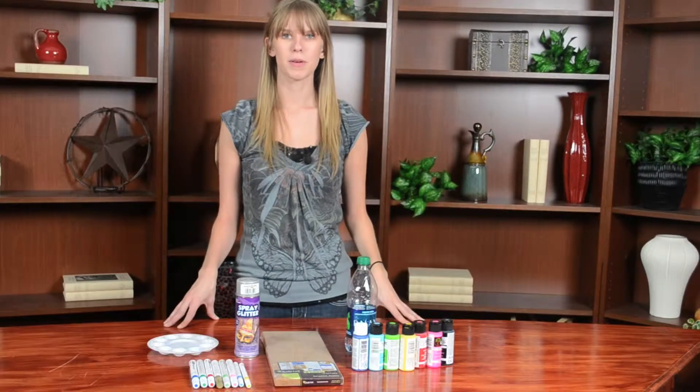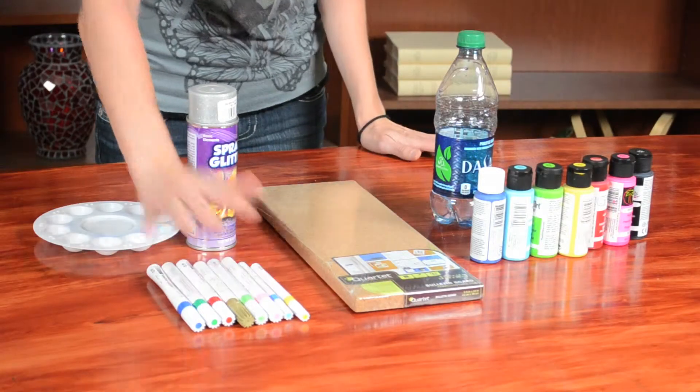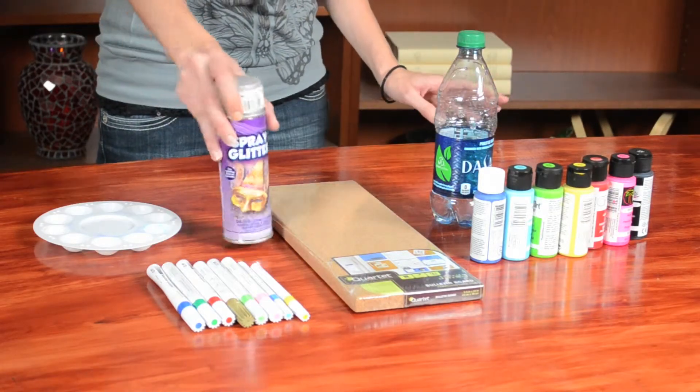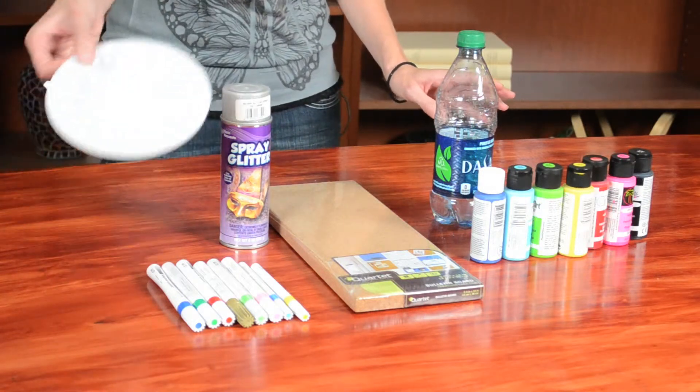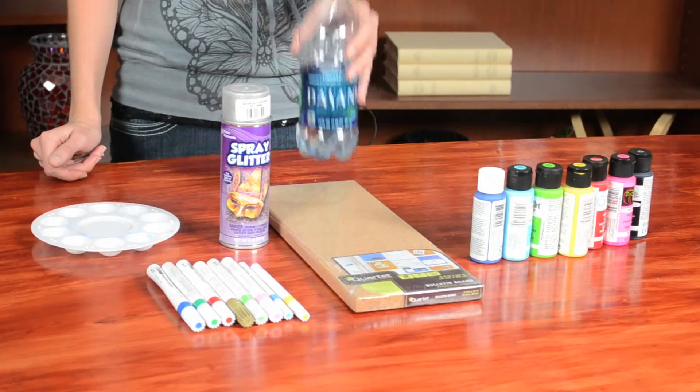To make your memo board you're going to need a cork board of any size, the paints, maybe some paint pens, I have some glitter for fun, a paint palette, and maybe a water bottle to put some designs on there.